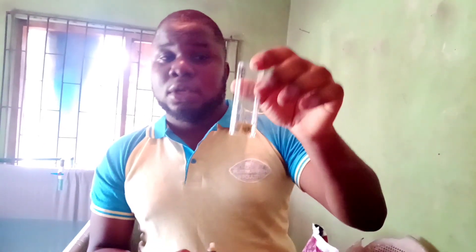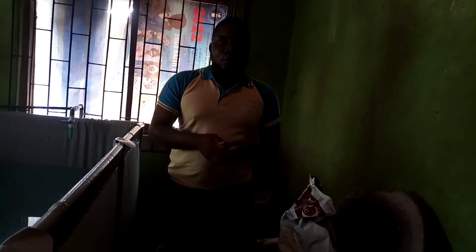This will allow us to know the pH of this water. I'll cover it and set it aside. Let's wait for 3 minutes and see — follow us.